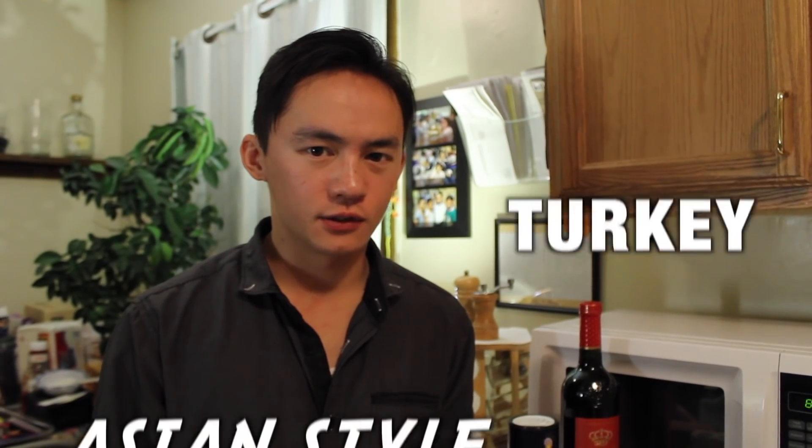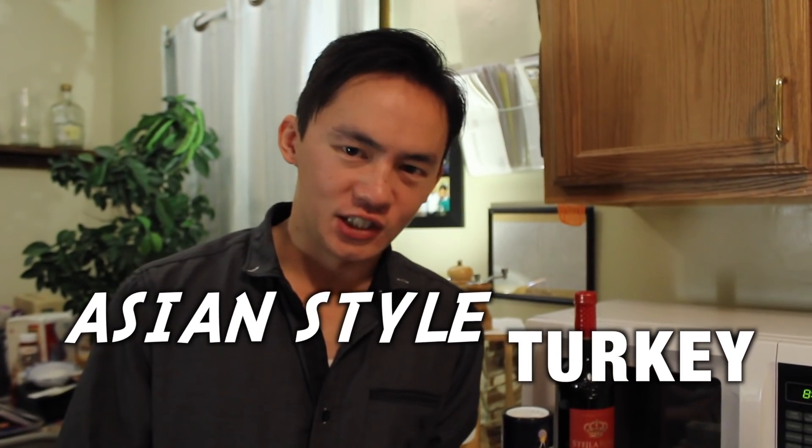Hey everyone, I'm Rocky. Thanksgiving is just around the corner, so we are going to make turkey the Asian style.